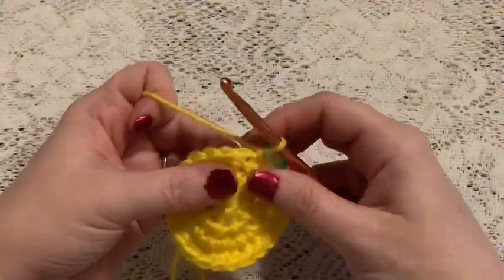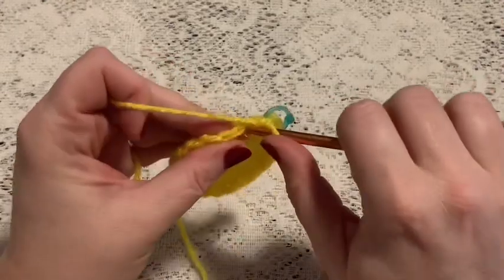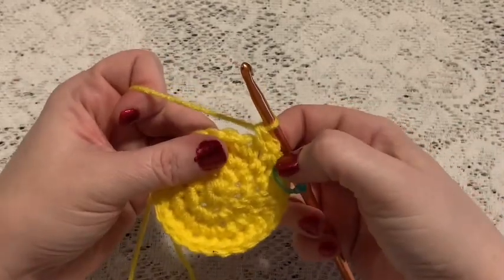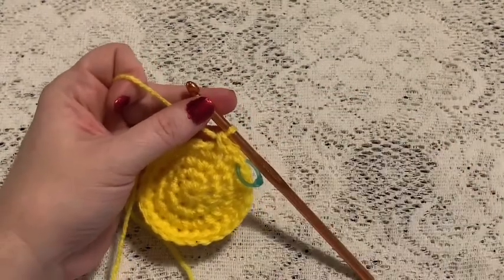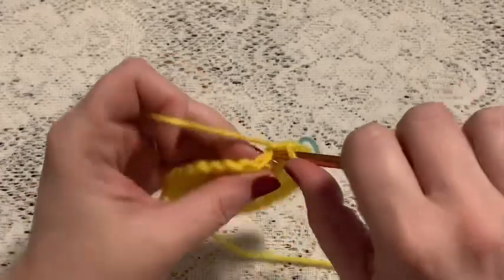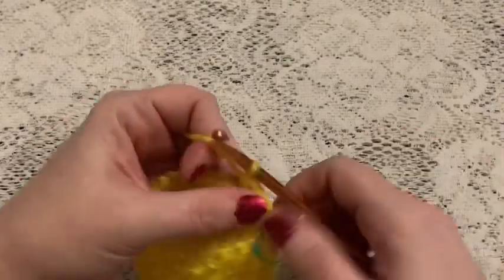For round five we'll do a repeating sequence of one single crochet followed by one increase. Continue to repeat one single crochet and one increase — at the end of this round you should have a total of 36 stitches. For round six we'll do one single crochet in each stitch all the way around, and at the end of this round you should still have 36 stitches.